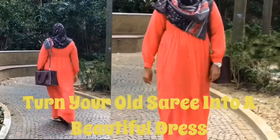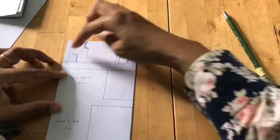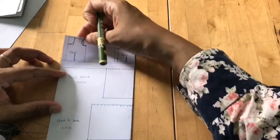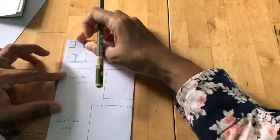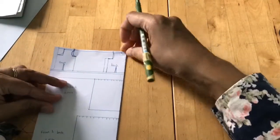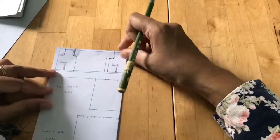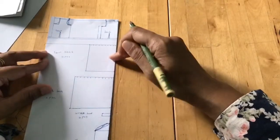Hi guys, welcome back to my channel! Today I'm going to show how to turn your old saris into a beautiful dress. This is the pattern I did for my dress. For the blouse top, I'm giving a front opening with buttons, so I will get two pieces of that. For the back pieces I'm going to cut at the folded side so I will get one whole piece of the back. I'm also giving two darts at the front and back.